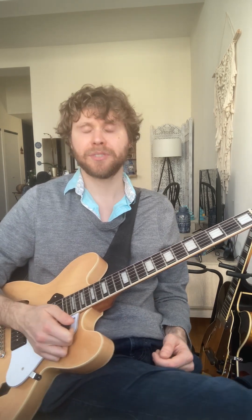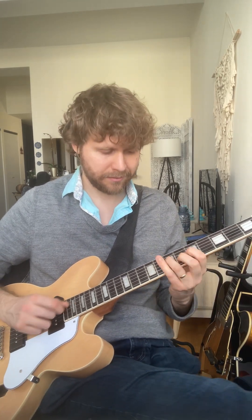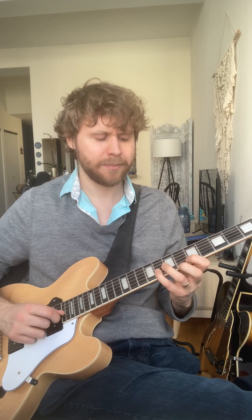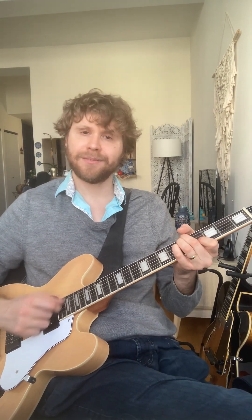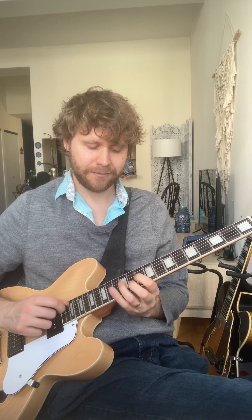Another way we could simply play this lick is just over a static minor chord. Originally it resolves to G major — we could just play the exact same lick as Freddie played it, but just play it over a static G minor chord, or G minor 6. You could almost play that as a minor 2-5-1 as well. But it would work great just as a static G minor lick, or here — C minor 6.